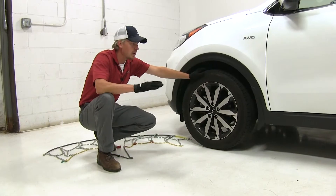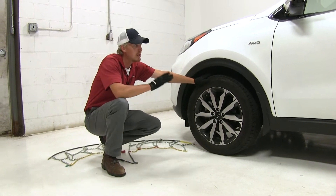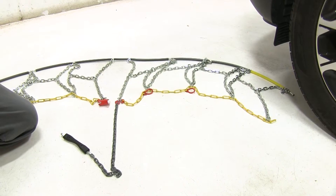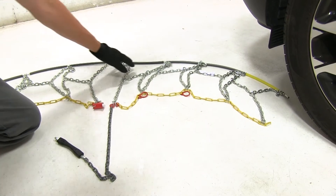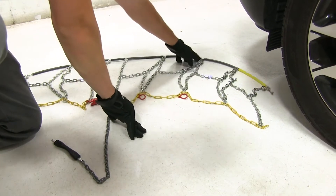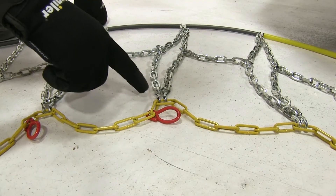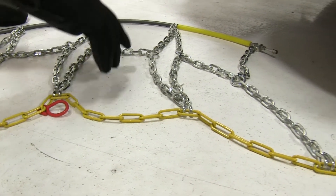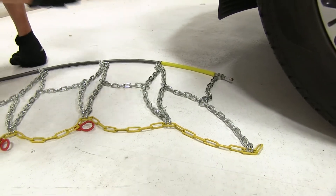To start off, we're going to put in tire chains on the front tires of our Sportage. It is all-wheel drive, but it's mostly driven by the front axle. It's a good idea to lay out your tire chain and make sure there's no kinks, twists, or any tangles in it. We'll also want to be sure that the open side of the hooks is facing down and that the yellow portion of our cable is going to go behind our tire first.